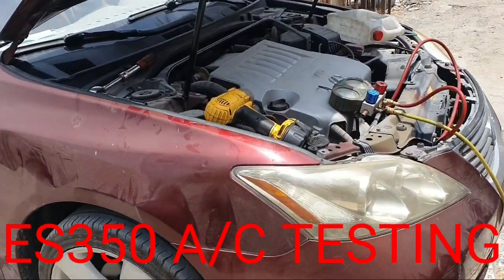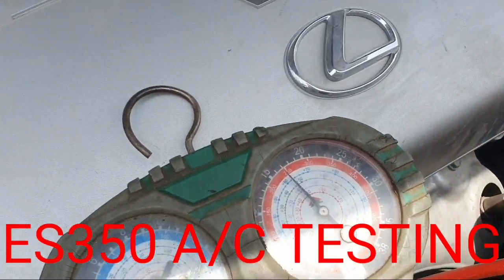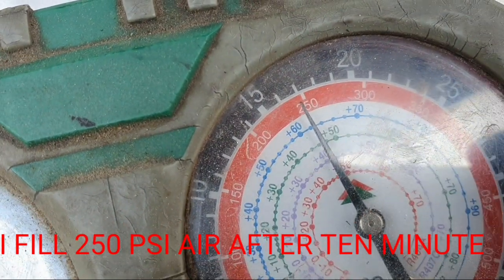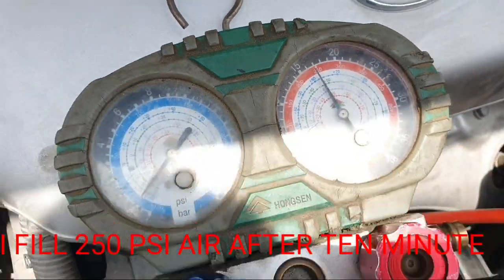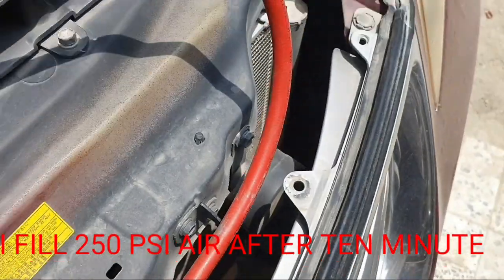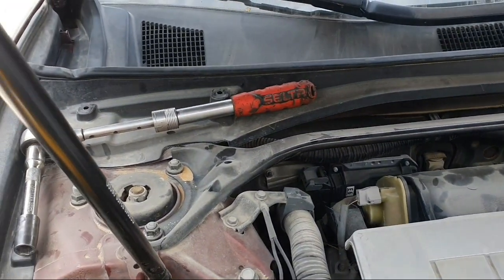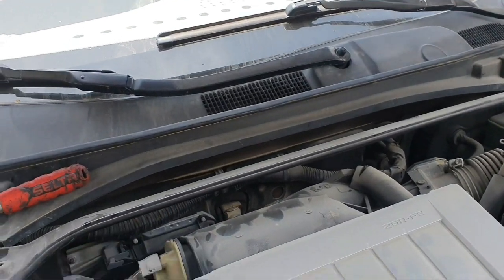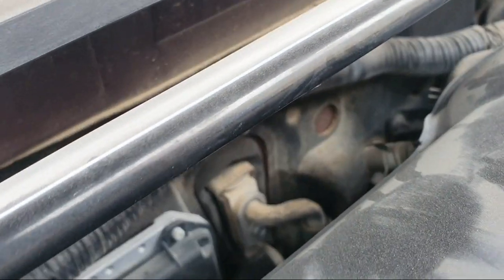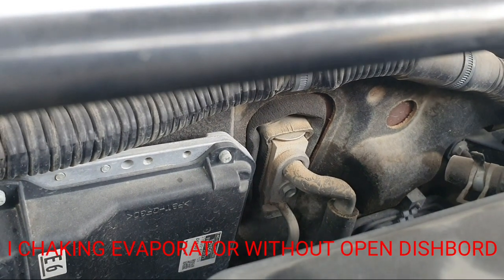Hello friend, today I have a Lexus ES350. In this video I will show you how to test the evaporator coil without opening this car. The problem is leaking. I put 250 psi in all the system, and after 10 minutes it dropped 10 psi. So there is leakage somewhere in the system. I checked outside everywhere — no leaking. So I check the evaporator coil without opening this board.